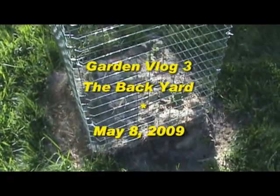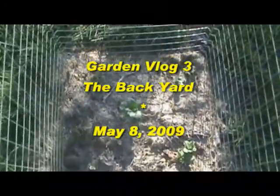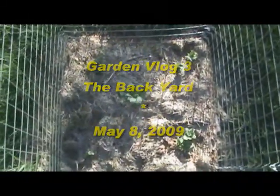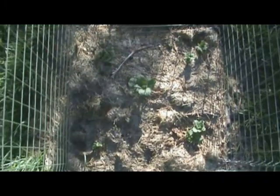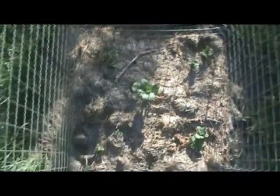I wanted to do an update on the potatoes, so here we go. This is about a week's worth of growth after the last video, maybe a week and a half or so. As you can see, about five potatoes there, all sprouted.